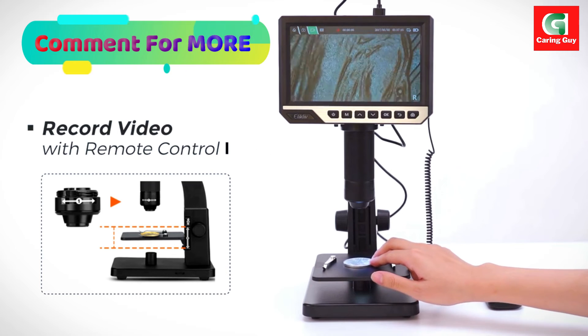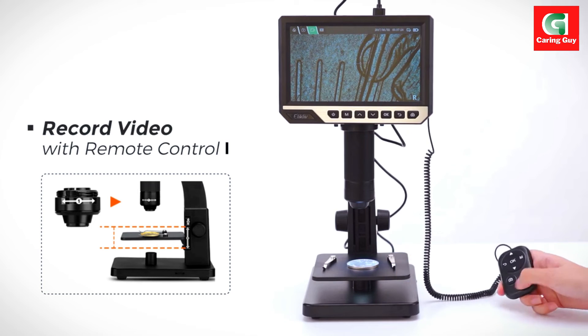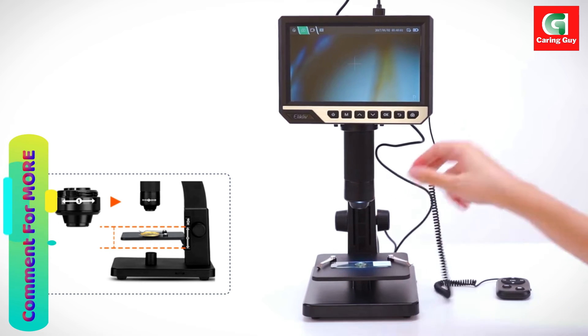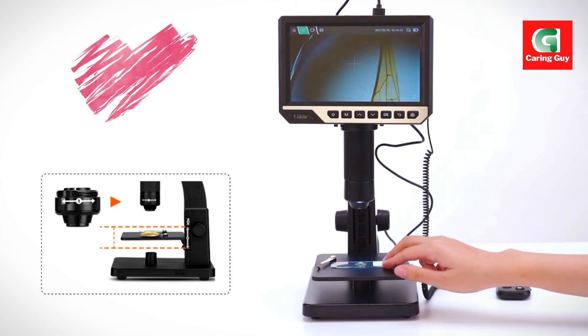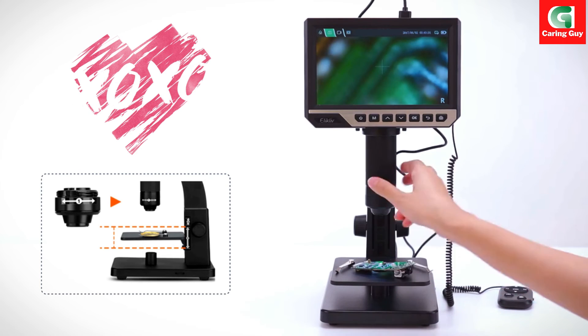The microscope's screen design is rotatable up to 90 degrees, enhancing convenience for users from different angles. This adjustable feature adds flexibility and user-friendliness, catering to a diverse audience.